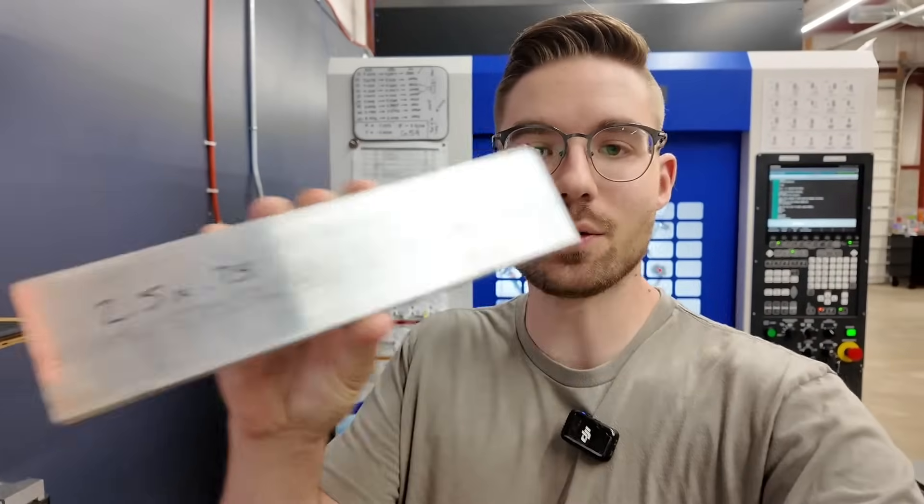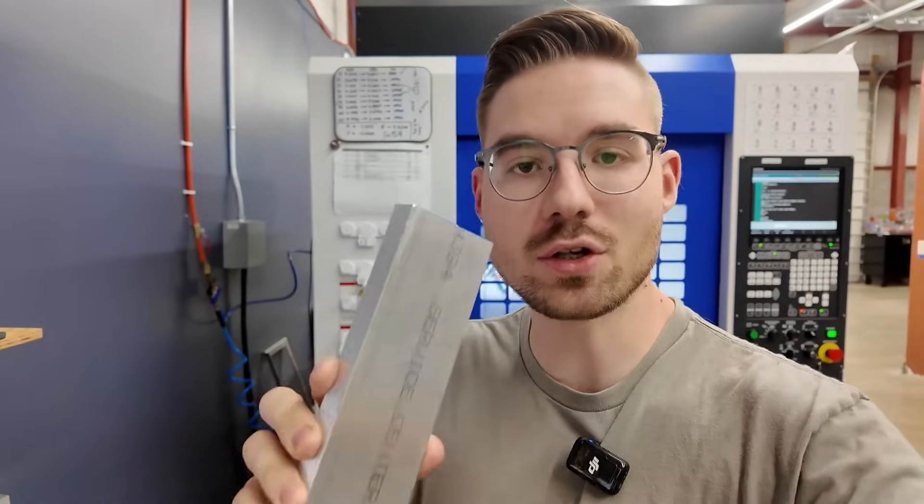How's it going everybody? I'm in the shop today and I figured it'd be kind of fun to make an aluminum business card holder. We've got our stock here and I'll show you what I've designed in Fusion, and we sent it over to Toolpath and we'll check out the results.